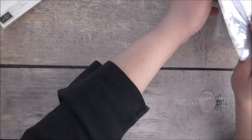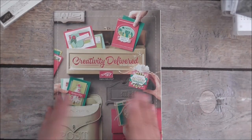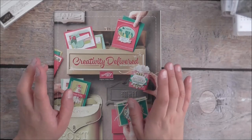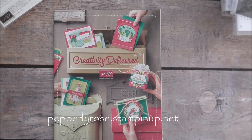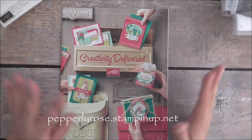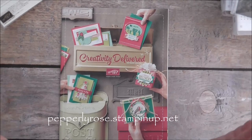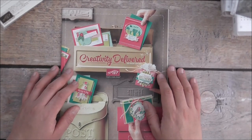That's my haul — a bit of everything! I hope you enjoyed it. This catalogue comes out the 1st of September for customers; if you're a demonstrator it's already available to order from. If you join my team you can get the holiday catalogue items in your starter kit as well. Thank you so much for watching — if you have any questions, contact me through my online store at pepperleyrose.stampinup.net. I hope to see you again very soon — bye for now!